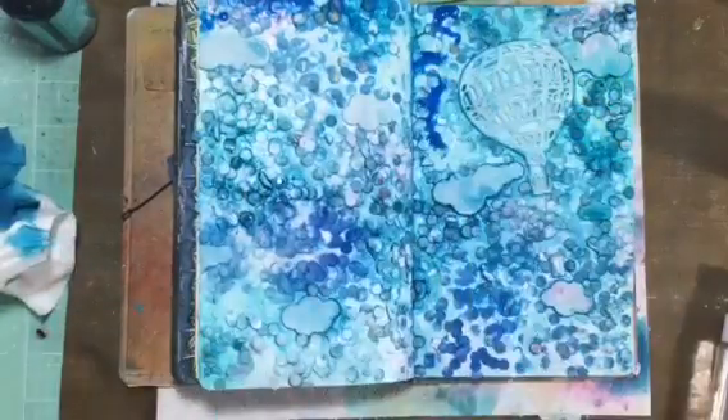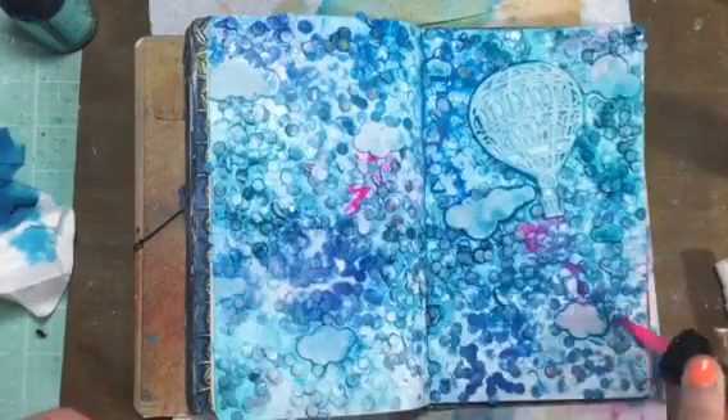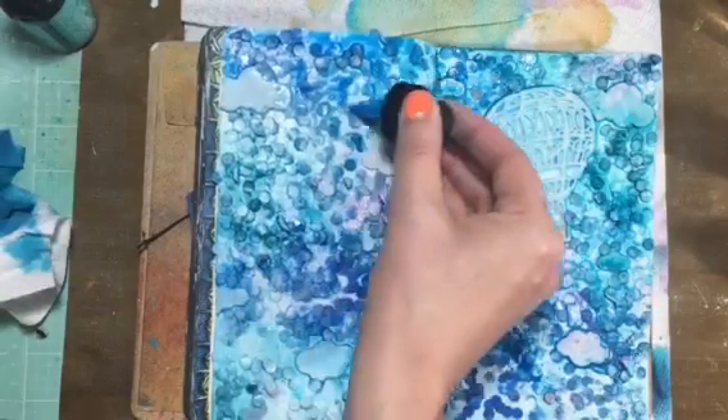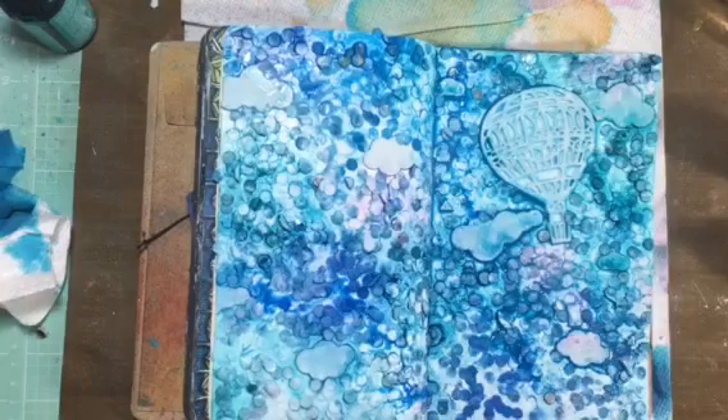Then I'm adding some of the Dollar Rowney F&W liquid acrylics. These are the fluorescent blue and the fluorescent pink, which I'm obsessed with lately — I want to put them on everything that I do.